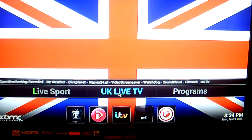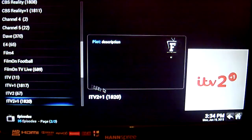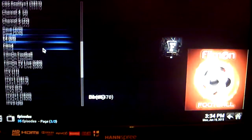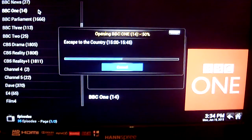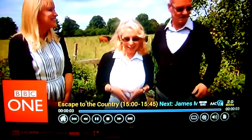Next is your UK Live TV — this is for your free-to-view channels. Just click on that. For example, if you wanted to watch BBC One, click on the channel you wish to view. And there we go — BBC One starts to play.